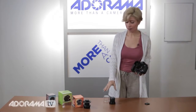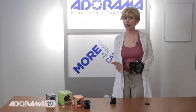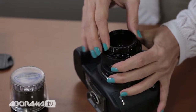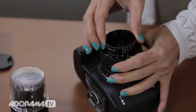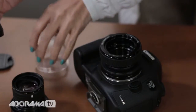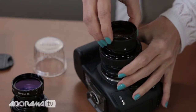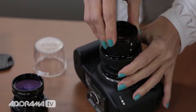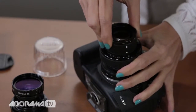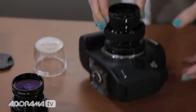I do have another optic here — the Edge 80 — and I want to change the optics and show you how that's done, because it's really not that difficult. It takes a little practice, but there are dots and lines on the Lens Babies to help you. You line up the dots, push in and turn, and voila, it comes right out. Then here's my Edge 80 lens — same system, really simple. Pop it in and turn, and there it is. Very simple changes.